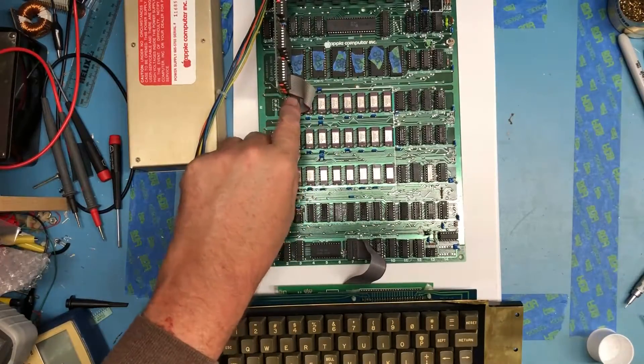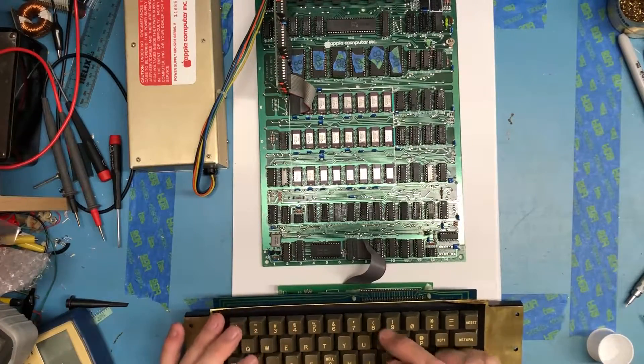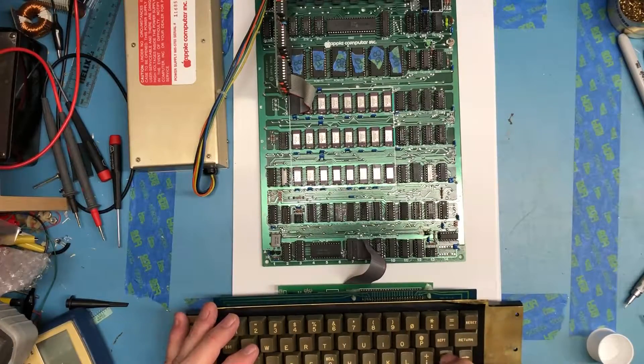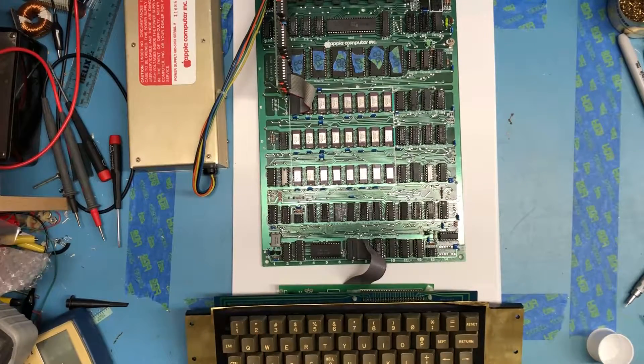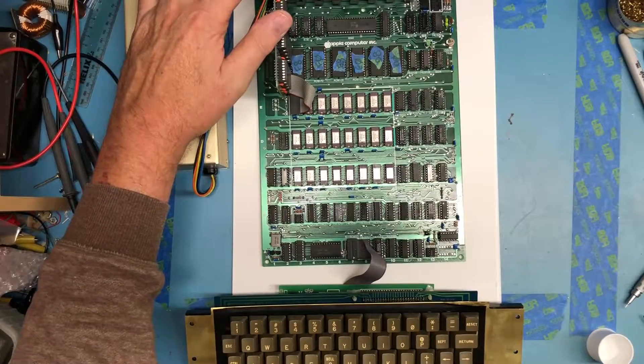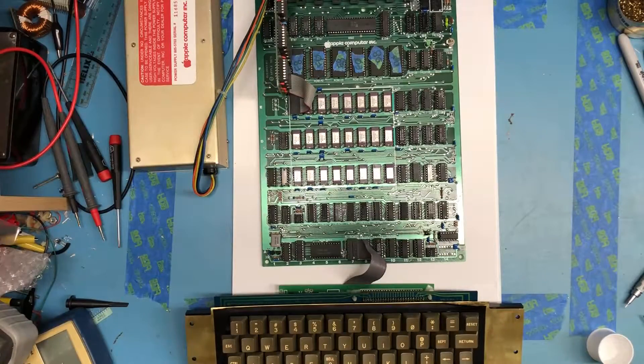Working through the Apple II architecture and learning about the machine, we still have a prompt. PRINT FRE(0) gives minus 18,435, so that's still going to give me 48K — the upper 16K bank on the language card is probably just not immediately available to BASIC. It's a good sign; we've come a long way. We're happy with the board cleanup and reassembly — it's not perfect, but it's not horrid. A lot of new chips installed, a couple of bad chips identified.